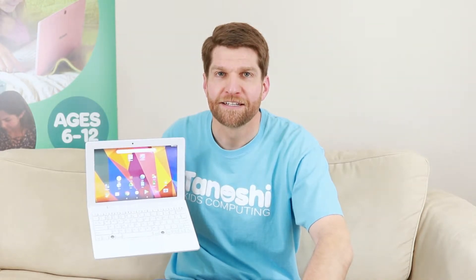Hi everybody, I'm Brad with Tanoshi. Today I'm going to teach you how to do a factory reset. What a factory reset does is it takes whatever settings you have now on your device, wipes it all clean, and gets you back to a clean restart — just like when you turn on the computer for the first time coming out of the factory.